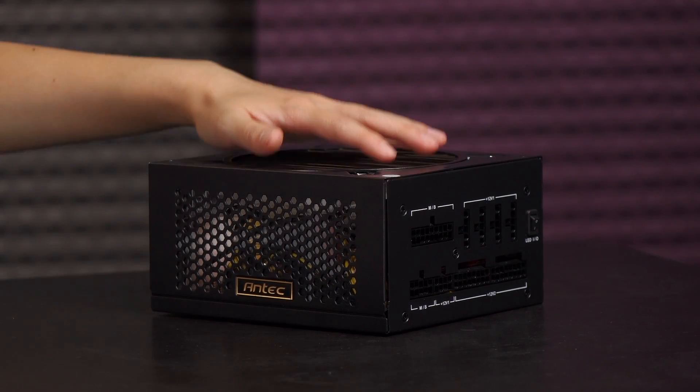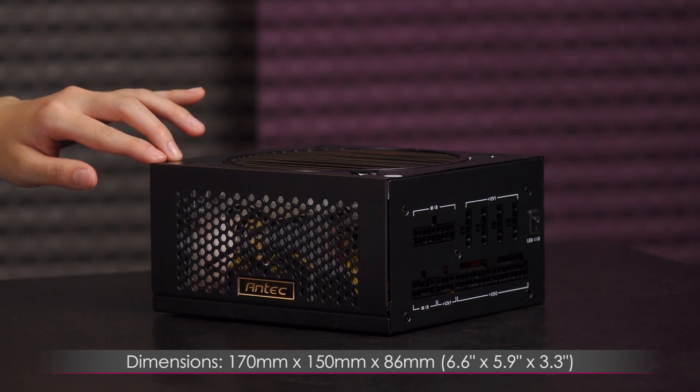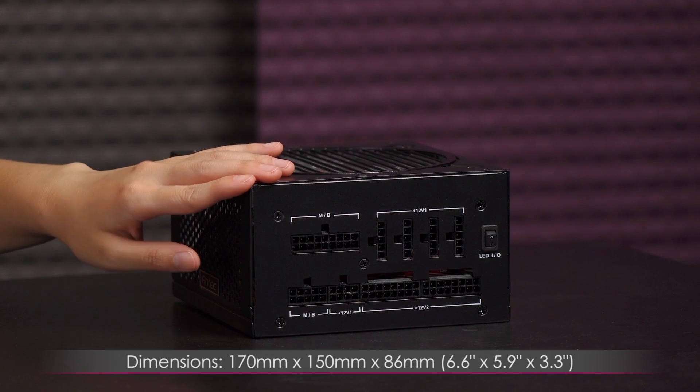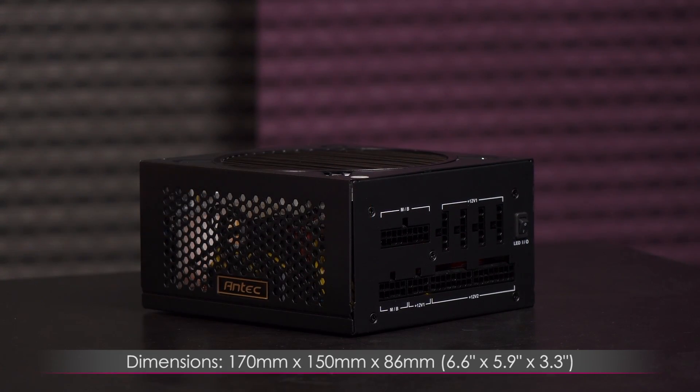For a closer look at the power supply: it measures 170 millimeters (6.6 inches) long on this edge, 150 millimeters (5.9 inches) along this edge, and is 86 millimeters (3.3 inches) tall.